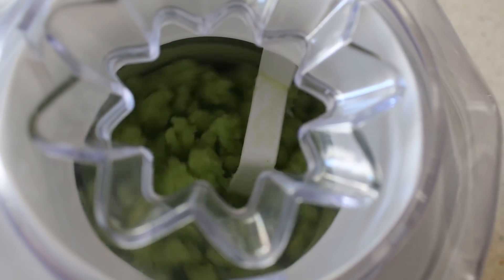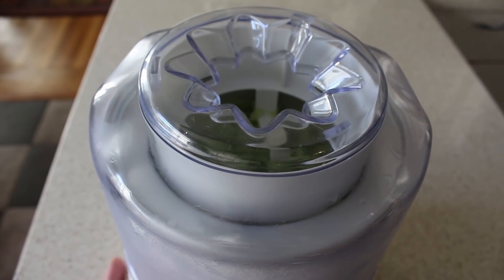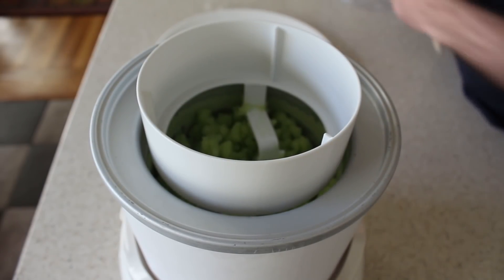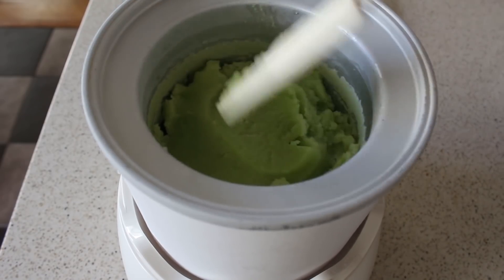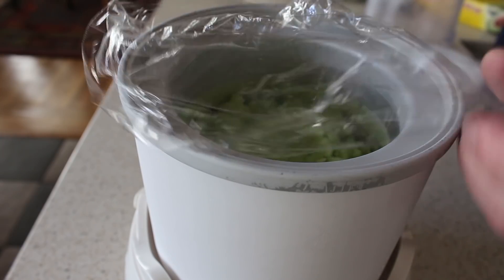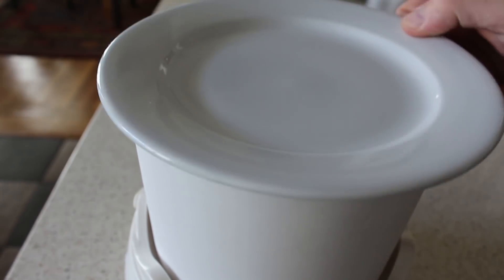If you don't have an ice cream machine, you can still totally make this — I'll explain how in the blog post. Once churned long enough, turn it off and quickly scrape off the dasher. If you want it nice and soft and slushy, you could eat it right now. But if you're making this ahead, transfer it into an airtight container or just cover it with some plastic wrap and pop it in the freezer until you're ready to serve.